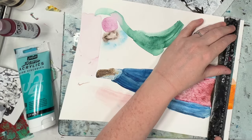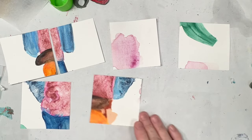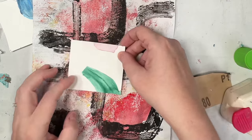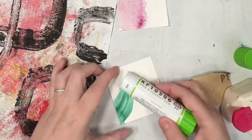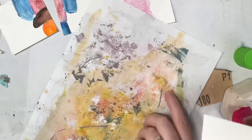Hi, welcome to Quirky Queen's Journals. My name's Kirsten. So I took an old artwork that was a failure and I cut it into three inch squares. Then I'm taking all my scrap papers and other media and I am making little mini works of art with it.